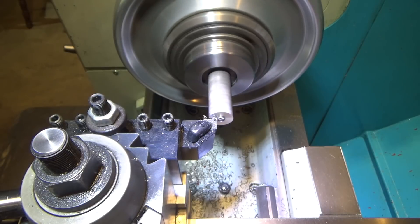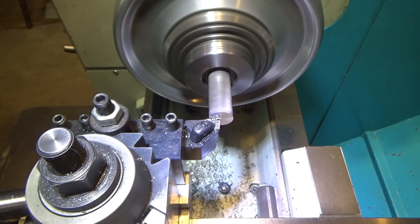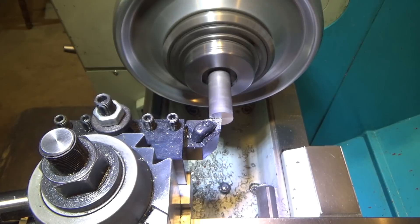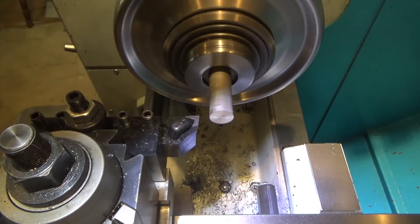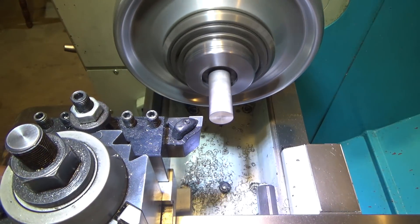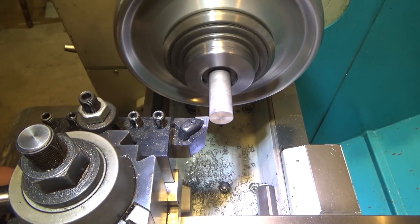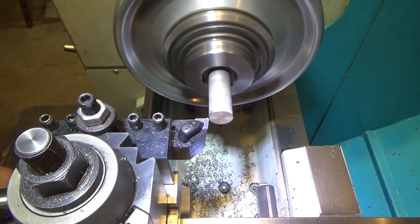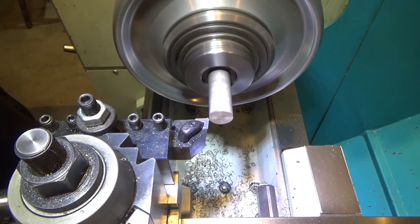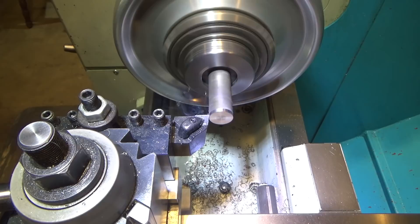I was originally going to use 4140, but my friend assures me it doesn't need the added strength, so go ahead and use whatever's easiest. Face that away. We need a nominal outside diameter of 0.861, so what I'm going to do is just touch off and find my zero. We need some meat, so we're going to do a five-thousandths pass first of all, and we will come back after I mike it and do a final pass for the overall diameter.